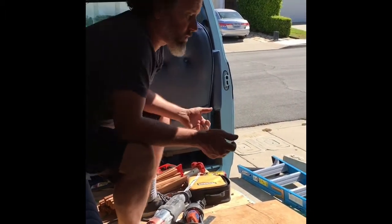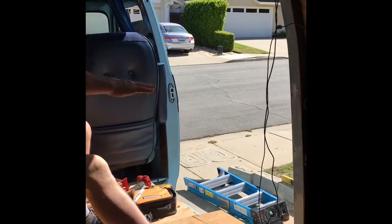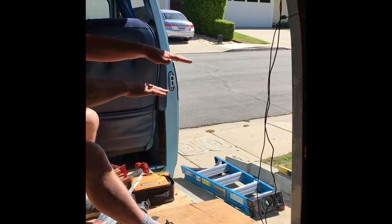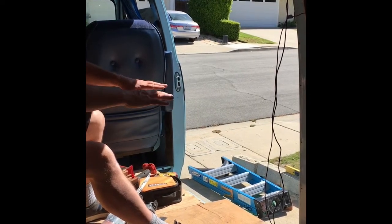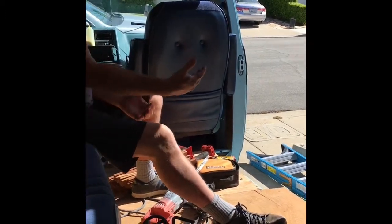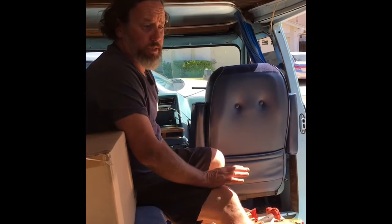What we also want to do is have a drawer-like platform that will serve as a table. I could pull that out over the refrigerator, which is a cooler-type refrigerator. So we have our countertop, it extends out, and that becomes the table. I think that'll work out pretty well.